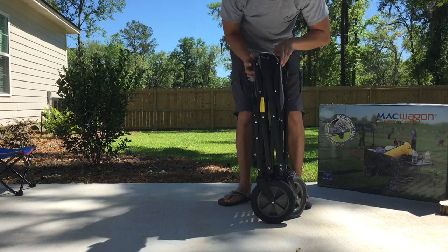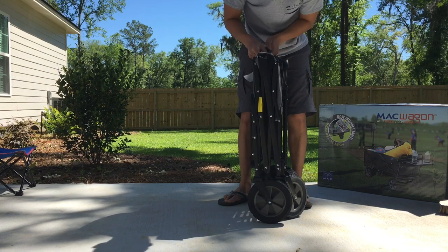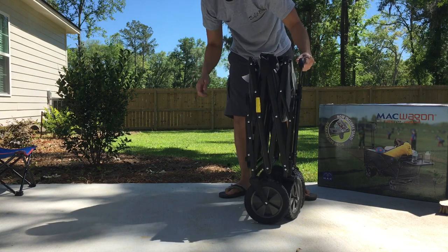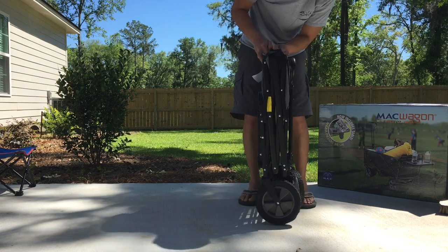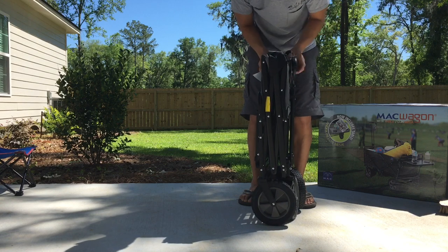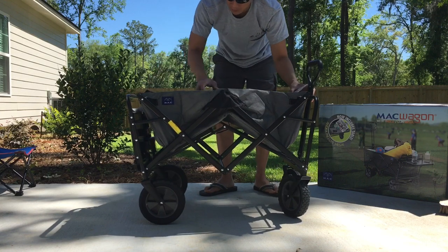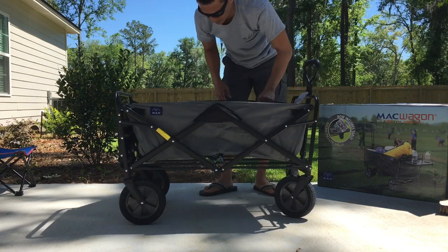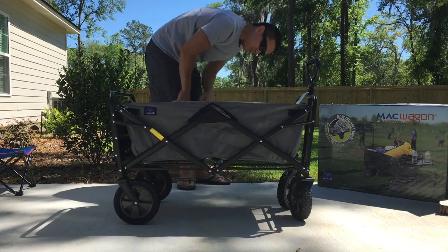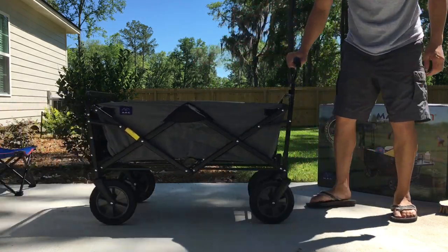There were two straps that basically hold each other together. Pretty easy, pretty awesome — you just undo it, pull it out, push it down, and it locks. It's super sturdy.